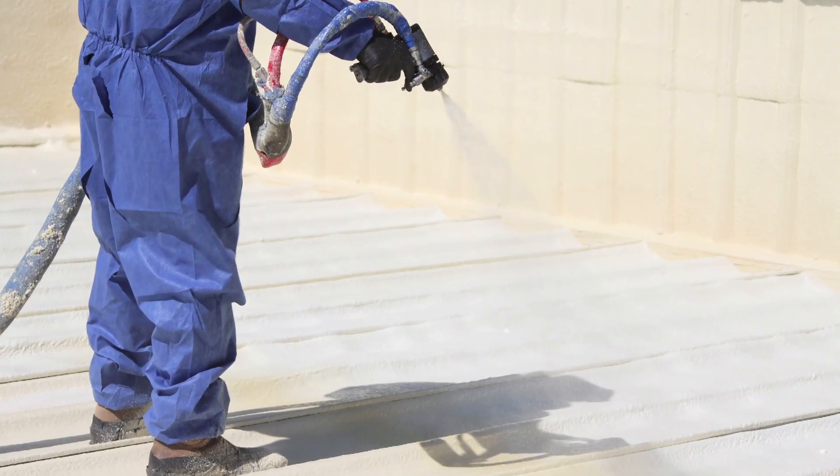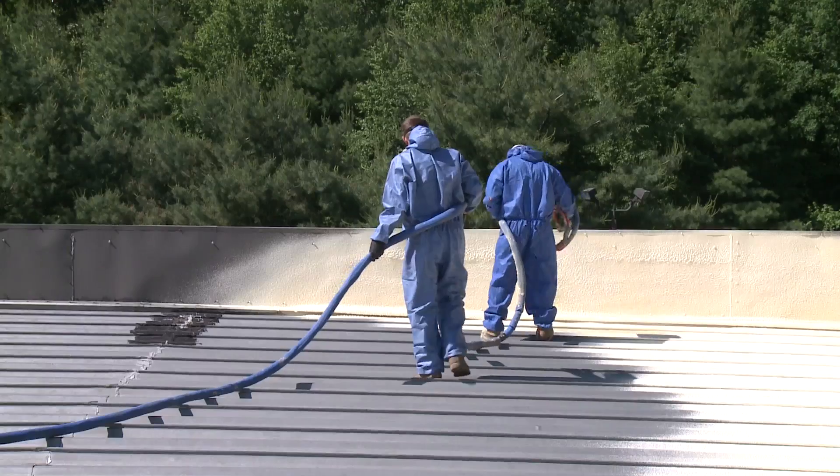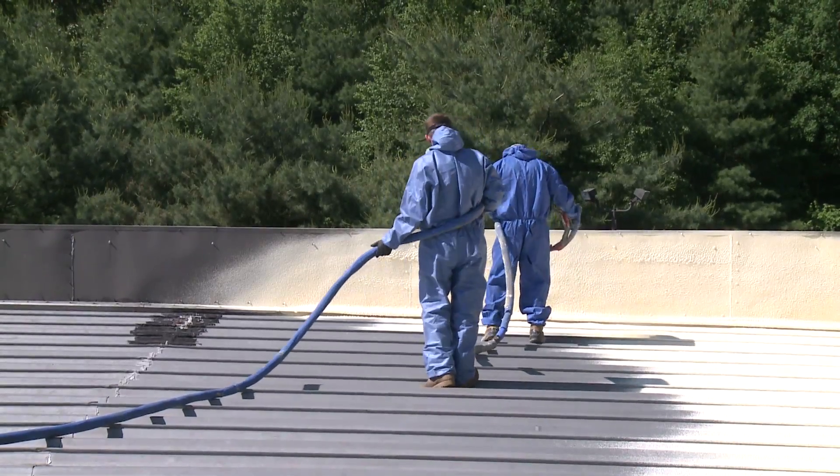Spray foam roofing is monolithic and seamless — all the way across the roof, the gutters, the parapets, everything. There are no joints to leak at all. It also adds insulation value to the roof, making the building more energy efficient.